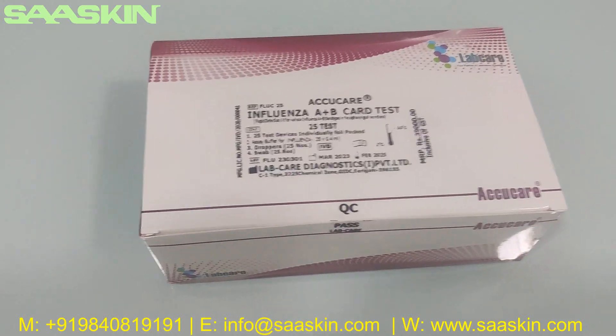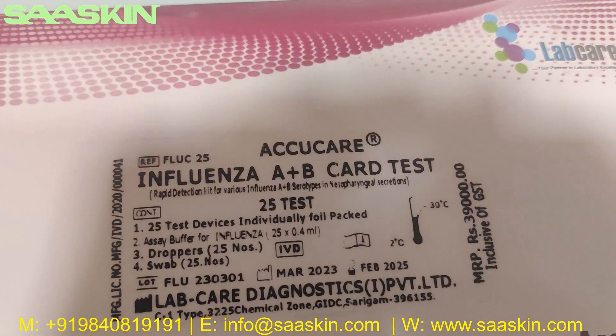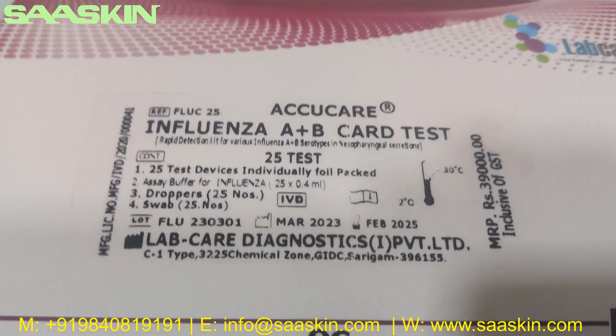Hello everybody, today we are going to see the unboxing of AcuCare Influenza A plus B card test.